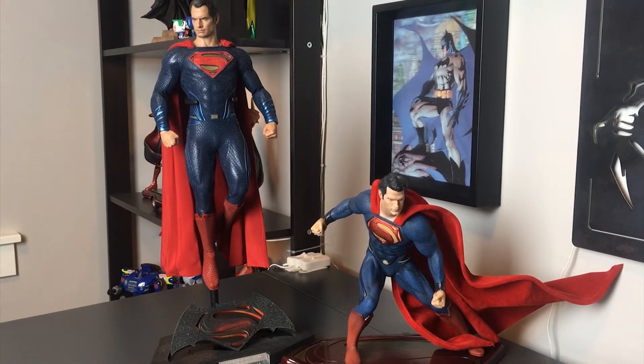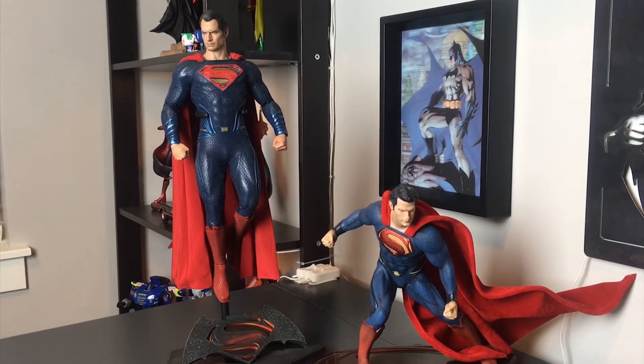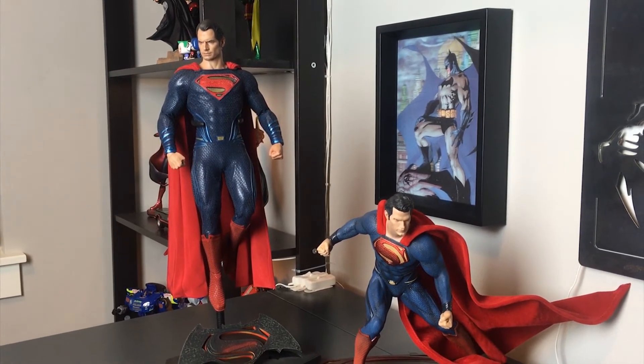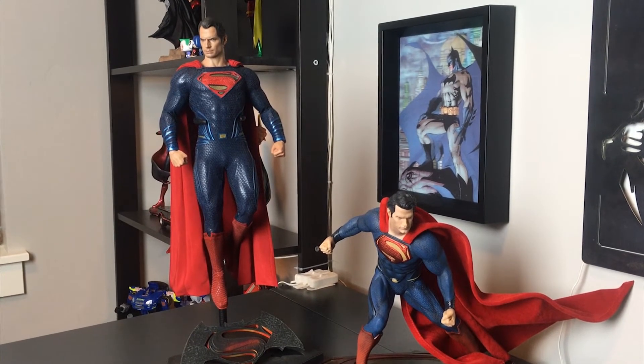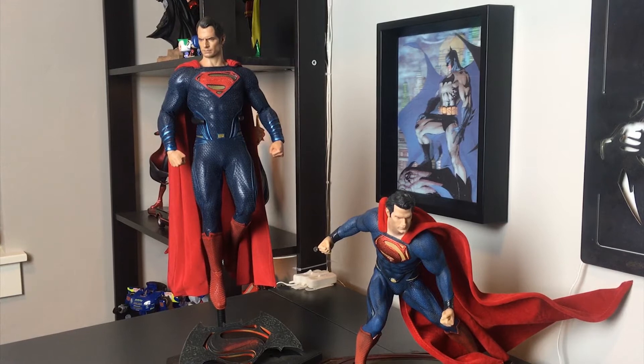This is part two of the segment, showing the difference between a Hot Toys figure and a statue. It really just depends on what you like to collect — I love all things in this genre.